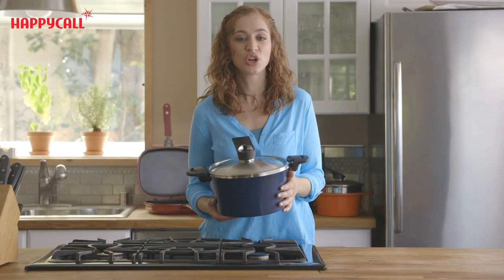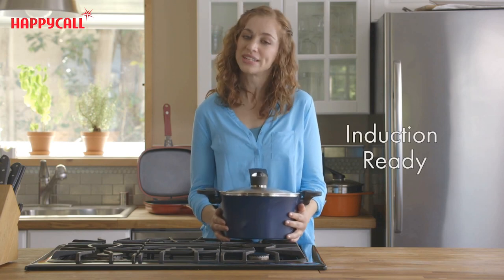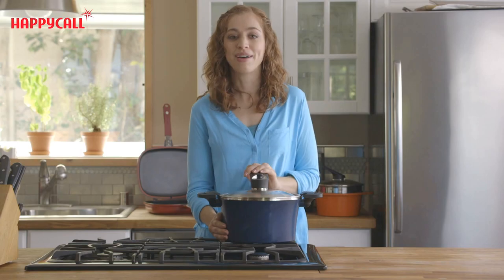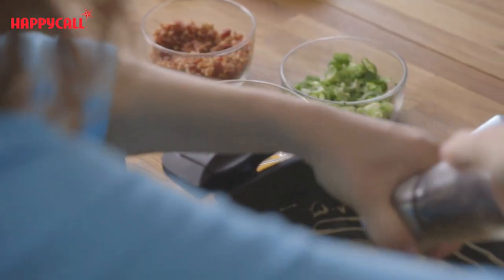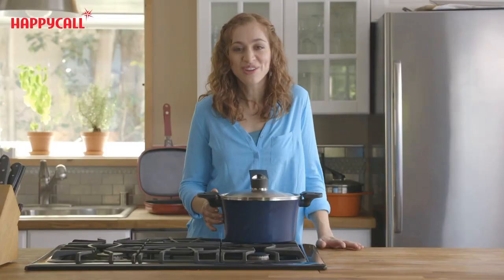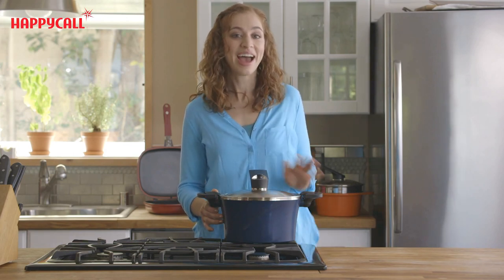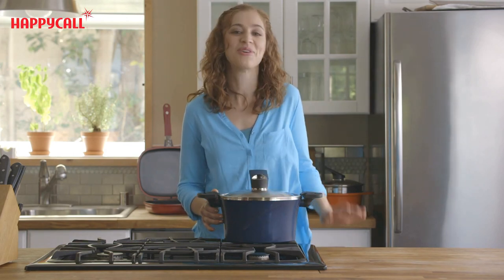The vacuum pot is also IH capable so it's safe on induction stoves. It's a beautiful easy-to-clean pot that I can be confident will stand the test of time. So if you're looking for a product that makes for easy cooking and convenient storing, Happy Call IH Vacuum Pot is the only choice.